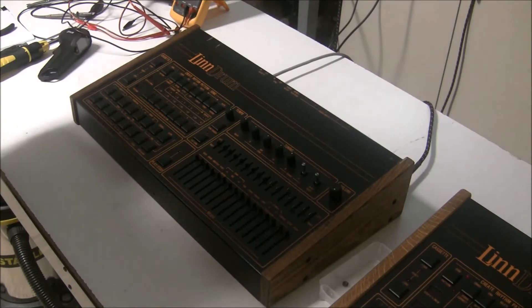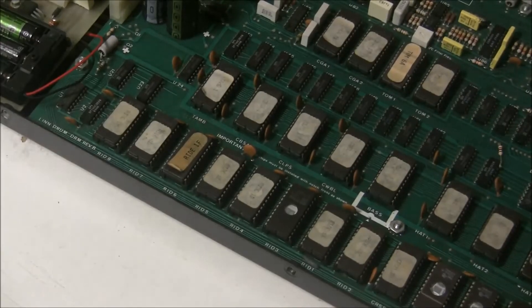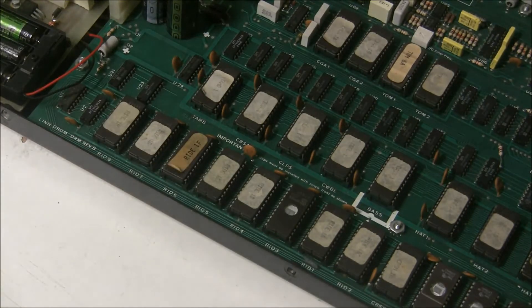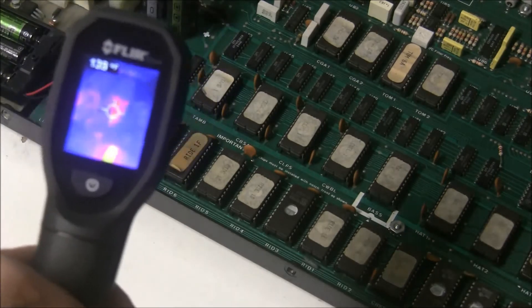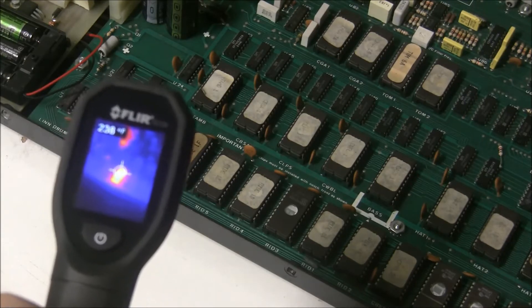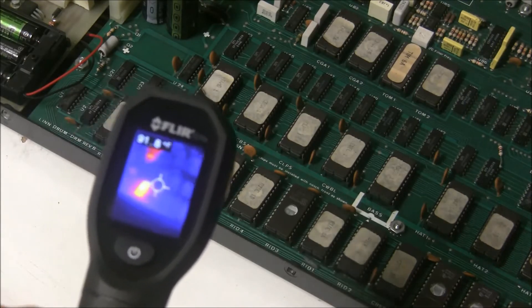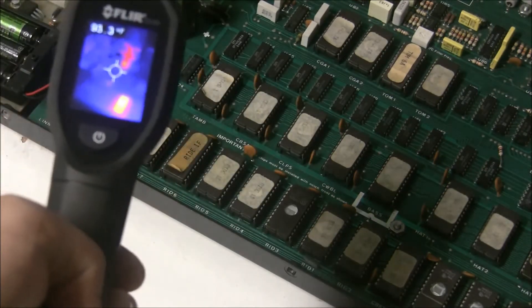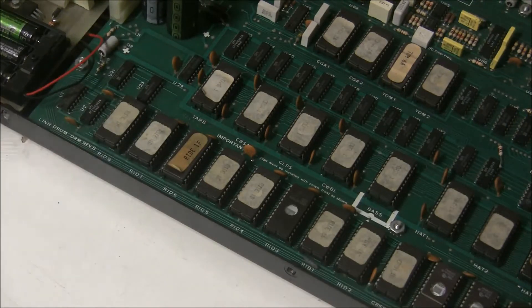I busted it open, and one of the very first things I noticed was that one of the Ride ROM chips is very, very hot. And since you can't touch it through YouTube — not yet anyway — I'll show you with my thermal camera. I'm pointing it at that ROM chip and it's 250 degrees Fahrenheit. You can see it's the hottest thing in there, even hotter than the bridge diodes. So I'm going to power this down and we'll see what's going on there.